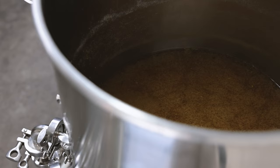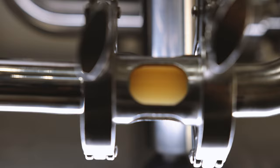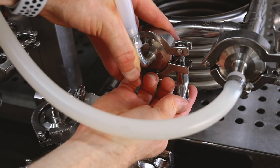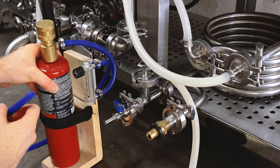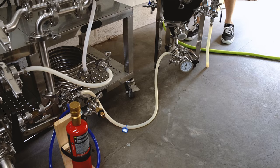I'm turning off the heater and I'm going to turn on the pump to whirlpool for about five minutes, and then we'll give this a 10 minute rest before knocking out. This tube right here is the outlet of my chilling water — I just run this into a bucket and use it for laundry. I'm also going to connect my oxygen to the outlet of the wort so that we can oxygenate during knockout, and I'm connecting my groundwater to the chiller so that we can cool this wort down.